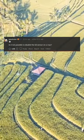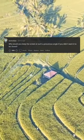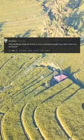Closes lid. Is it not possible to disable the lid sensor on a Mac? Why would you keep the screen at such a precarious angle if you didn't want it to be closed?